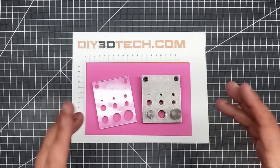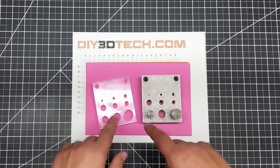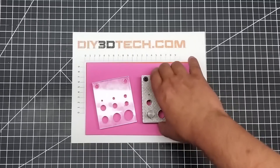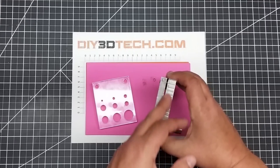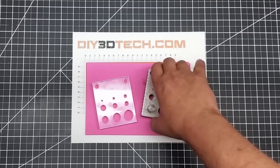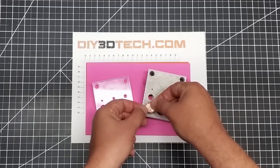I'll also put the Fusion 360 file out there so you can go in and modify this. One of the other things I'm going to do in a separate video is design up registration blanks to go in the space here. There's about a two millimeter gap, and I want to use this for punching holes in coins. So if I have this penny, how do I perfectly center it here?